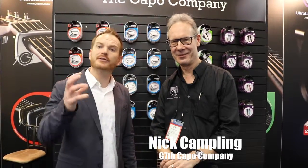Hey guys, I'm here with Nick Camplin. He is the founder and creator of the G7th Capo Company out of Peterborough, England, which is about an hour north of London, half an hour outside of Cambridge, somewhere around that area.